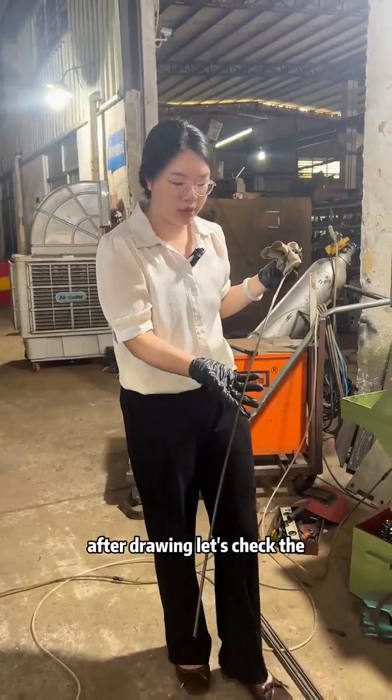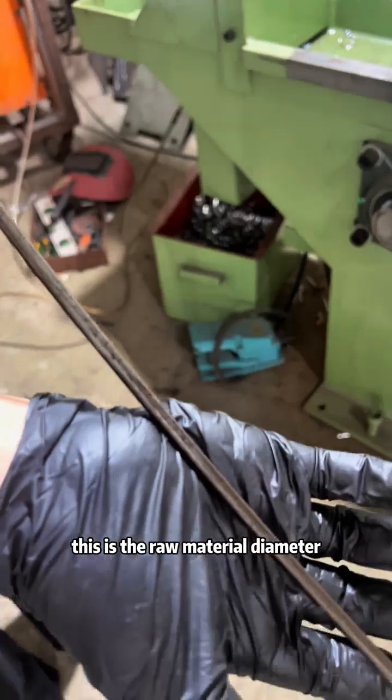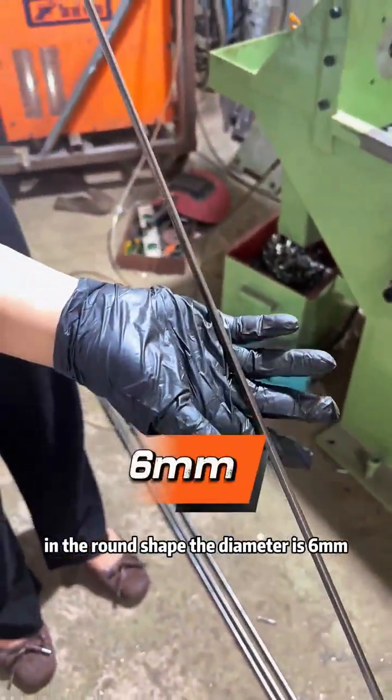After drawing, let's check the drawing results. This is the raw material diameter in the round shape. The diameter is 6mm.